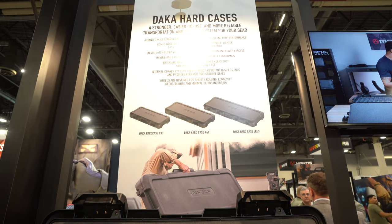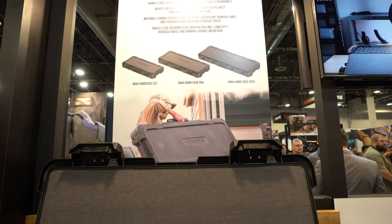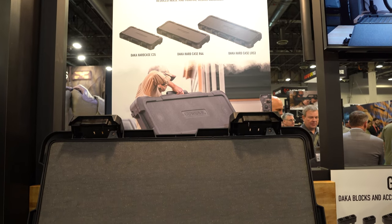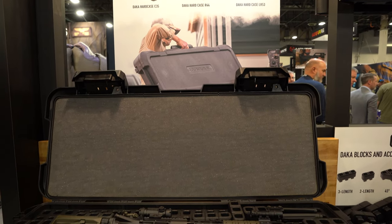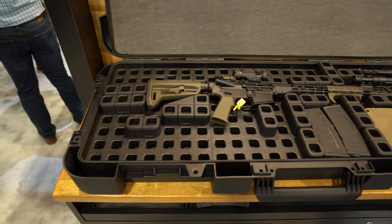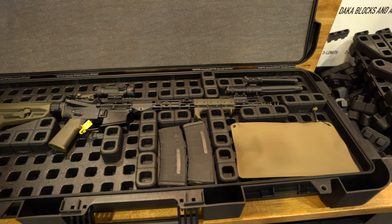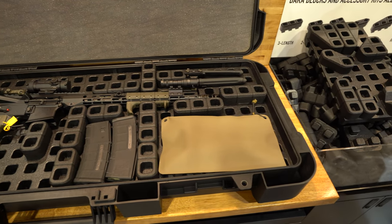Moving on to Magpul — they announced their DACA grid system, which works with their DACA hard cases or with Pelican Vault cases. This is pretty cool considering you can just swap it out for whatever loadout you need for that day instead of a dedicated laser cut. And all this for $140 for the inserts isn't that bad of a price, and it's already available.